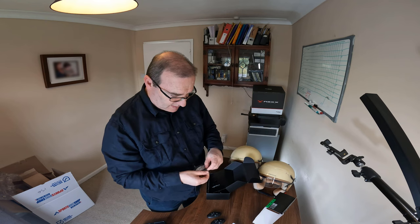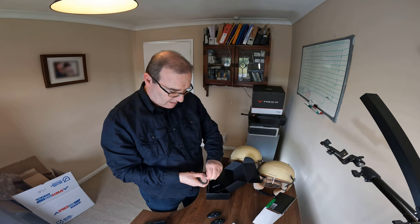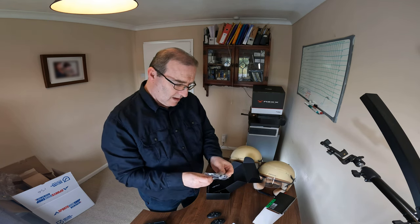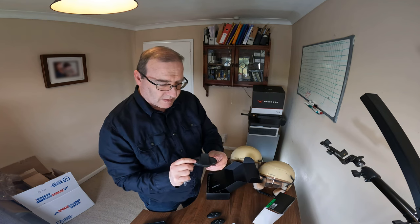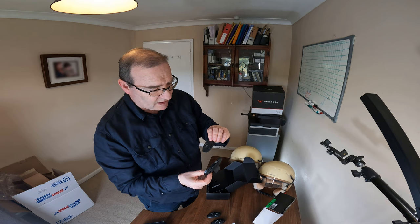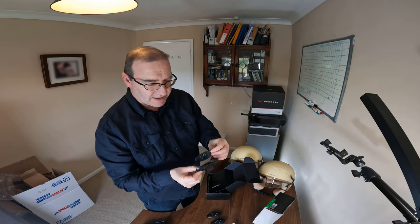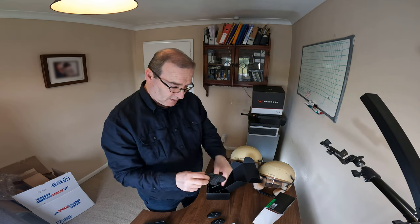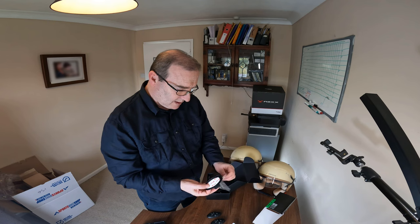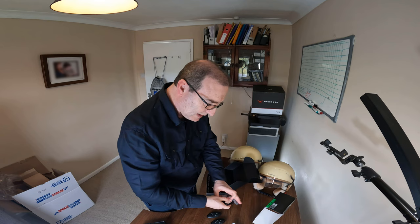And this one is, I believe, the cradle that will be fixed to the side of the helmet. It looks like there's a bit of sticky on one side and a sort of bracket mount on the other side. I presume there are two of those.